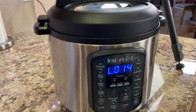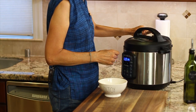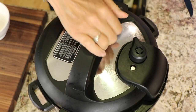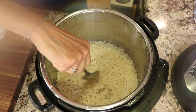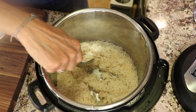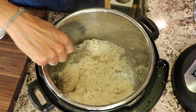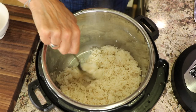The Instant Pot went a little over — it's been 14 minutes instead of 11 — but let's see what happens. I'm going to do a quicker release now to get the rest of it out. We got a full release. If I just scrape it up, it did not stick to the bottom of the pot, as you can see. You want to fluff it up — it's sticking together a little bit, but not bad. It's nice and tender, and there's a little bit of yellow color to it from the chicken broth.